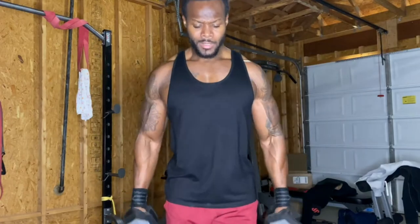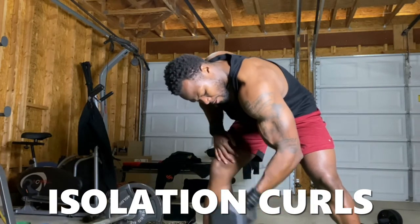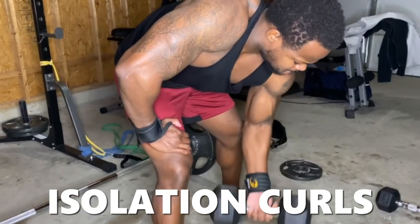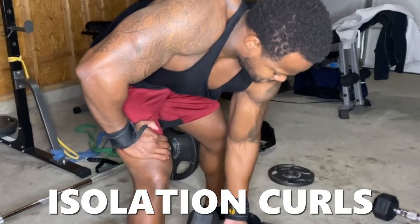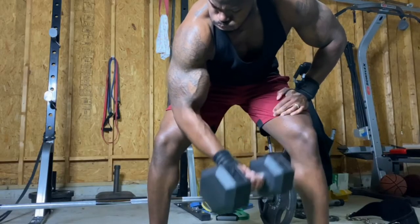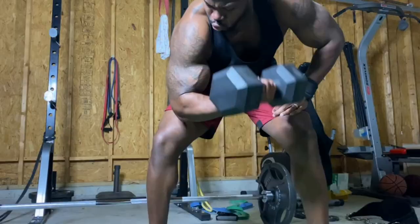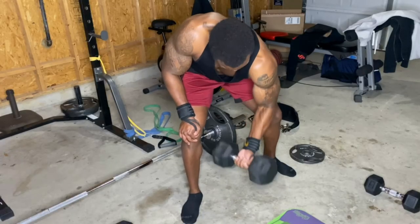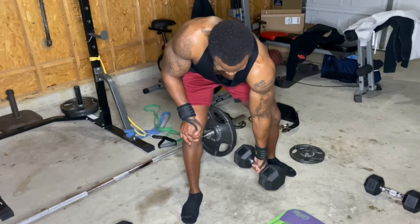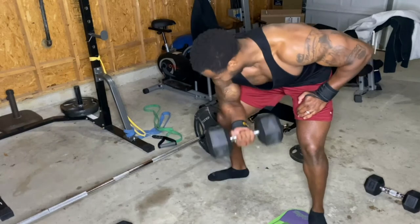Dumbbell curls are a great exercise for the bicep peak. Next up are isolation curls — kind of like dead hang curls. You're bent over and letting your arm hang with no support at all, just your arm and the dumbbell. You really have to focus on using no swinging, no momentum. It's called an isolation curl because no other body part is used — only biceps and forearms. Hit 8 to 15 reps on the left, then the right, four sets.